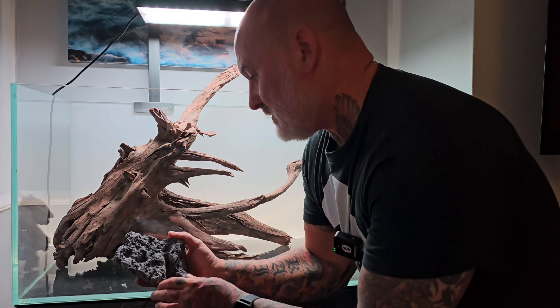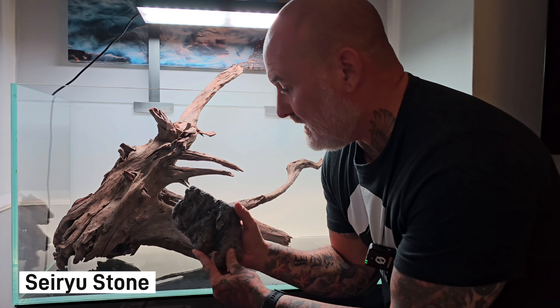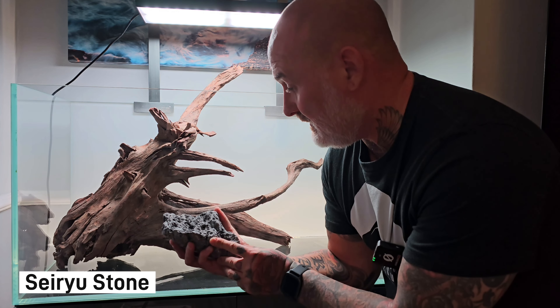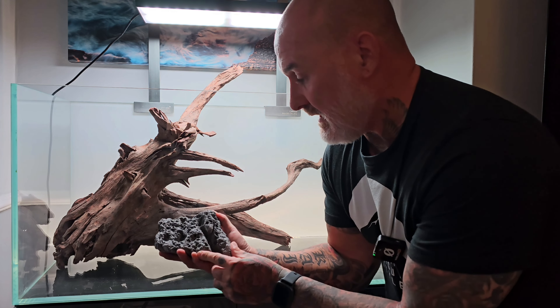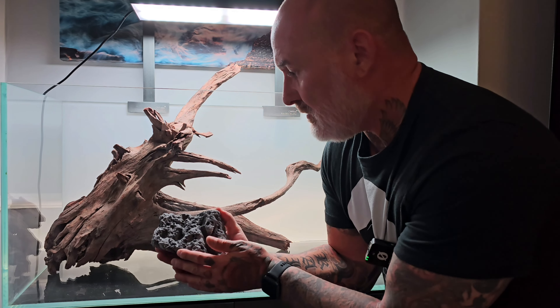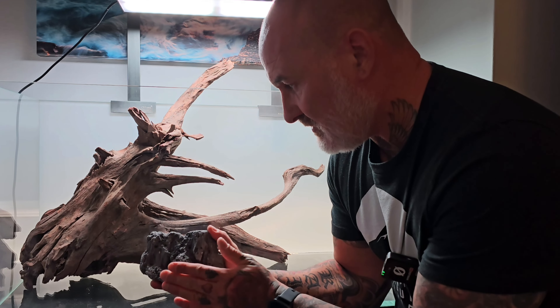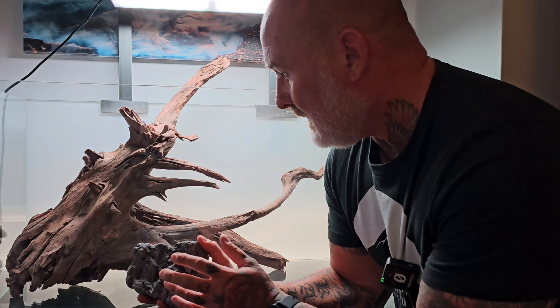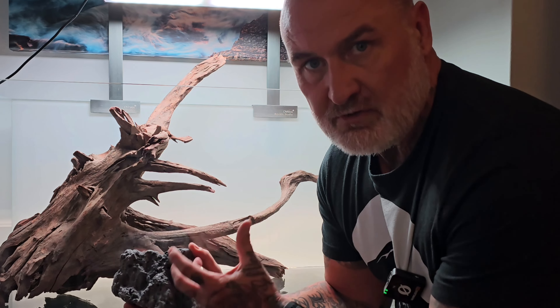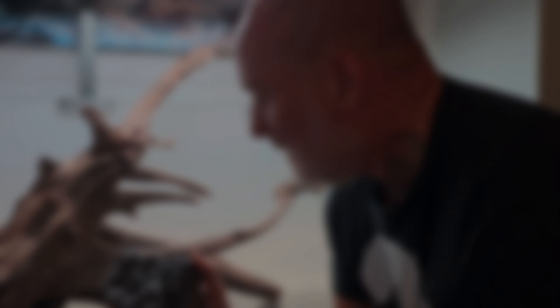Next job is to start placing the stone. In this case we've got Seiryu stone, or mini landscape rock — probably the most popular stone in the hobby, and you can see why: full of detail, a great stone to use. What's great is that it looks nice with the wood and makes it look natural, but it's also going to act as a barrier to keep the soil back, because there will be quite a lot of soil going in the back of the scape. So we start creating that barrier while making it look natural.